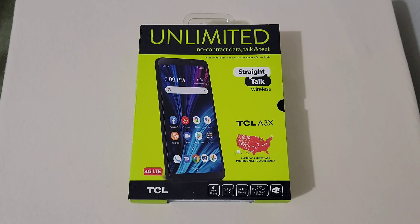Before I get started with this unboxing, I want to say that if you're new around here, be sure and consider subscribing and clicking that bell beside it and pressing all notifications to be notified for all future videos about this phone and other phones on my channel. That would be really appreciated.